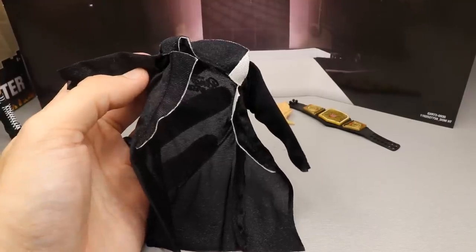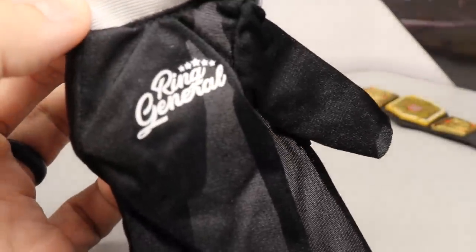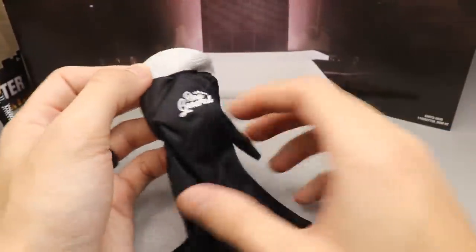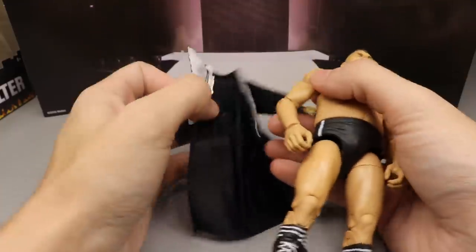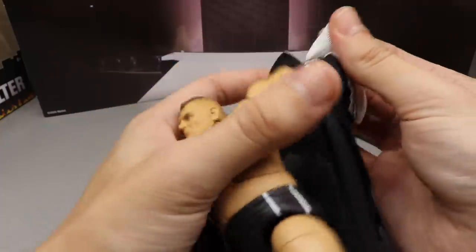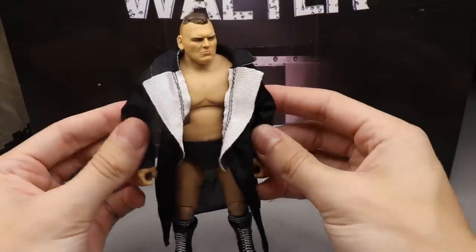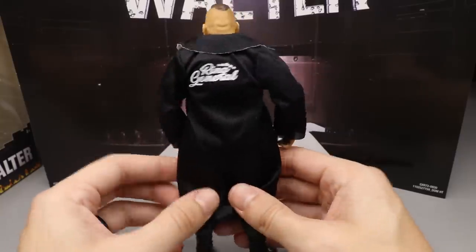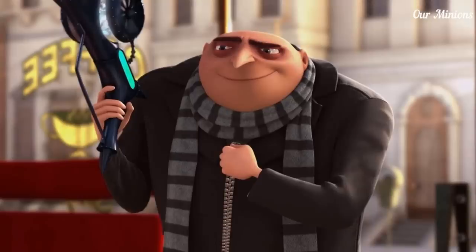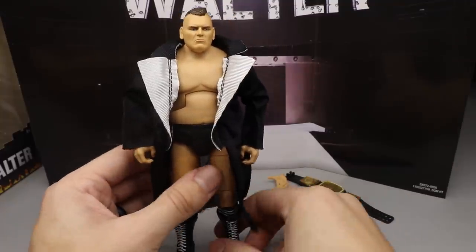The last accessory is his Ring General entrance coat — or jacket, robe, whatever you want to call it. On the inside it has white piping that looks good, and on the back it says 'Ring General' in a solid black color. It fits the character — he's a plain character, black trunks, black robes, black boots. Putting it on the figure, it fits well. I like the white trim on the collar, the length is all good. And you're on crack cocaine if you don't think this man looks like Gru from Despicable Me, especially with the coat.